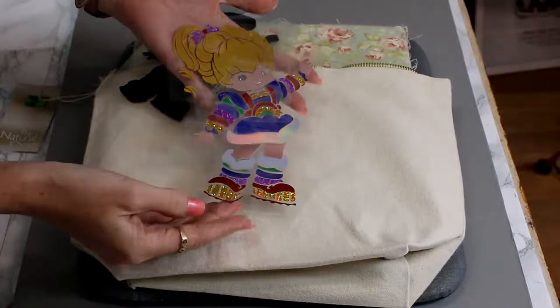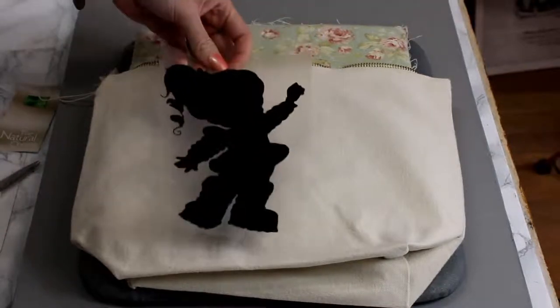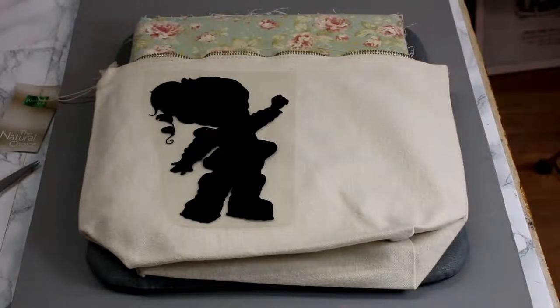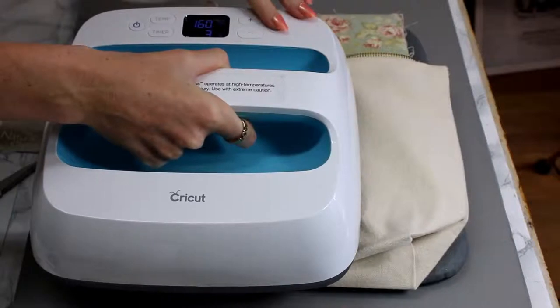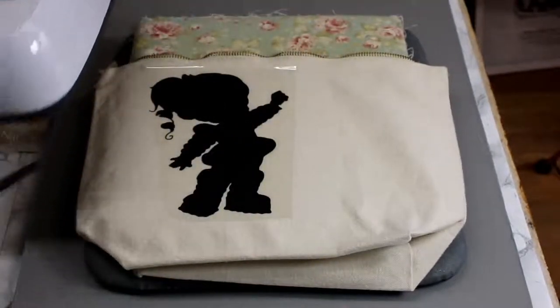You'll see that everything will stay as we've left it and we've then got our bottom layer. This is the Fast Flex, which is a three second HTV. So it's at 160 degrees Celsius on our EasyPress. We're just going to bring our EasyPress in and let it count down for three seconds. It always amazes me how quick that is.